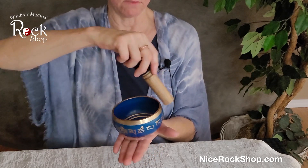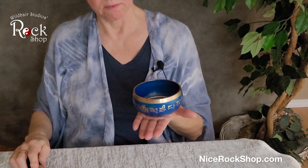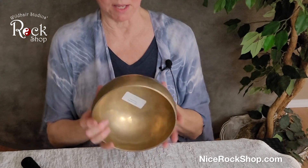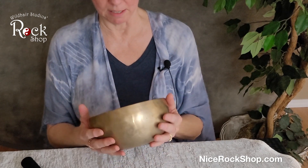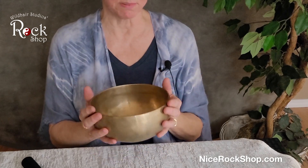And again, if you hit it with the wooden part, it's a completely different sound. Either one is wonderful. These are not real expensive — many of them are under $30. The hand-hammered ones tend to be a little bit more expensive because they're hand-hammered and they are from Tibet, so these can be $100 to $500 depending on the size.